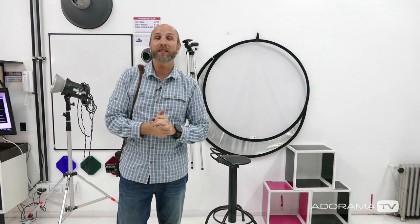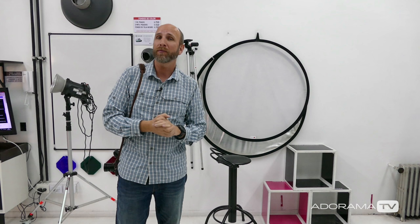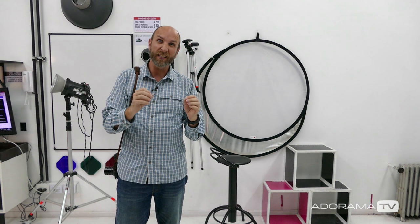Hi everybody, welcome to another episode of Exploring Photography right here on AdoramaTV. I'm Mark Wallace. Today I'm going to be showing you how you can shoot with no light modifiers at all — we're just going to use hard light — and using something called a subtraction panel and a flag, we're going to control that hard light to get some really contrasty, amazing portraits.